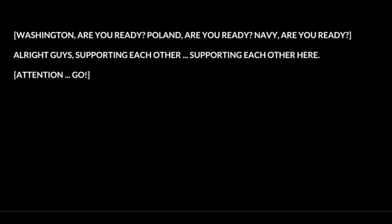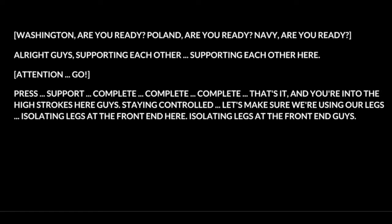Are you ready? Guys supporting each other. Supporting each other here. Press. Support. Complete. Complete. Complete. Complete. That's it.